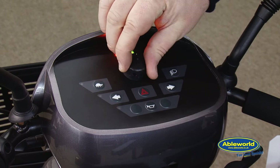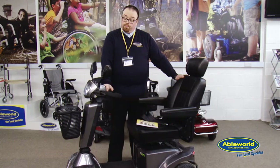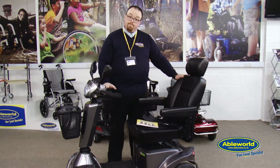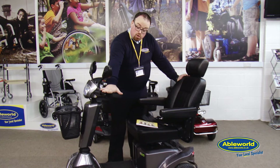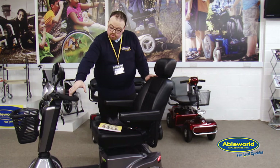Most importantly, you will always find the safe speed button — sometimes pictured as a tortoise, sometimes it will say high and low. What it basically means is when you come off the road onto the pavement, you must always engage that button. On this model, pressing the button takes it from an eight mile per hour scooter for use on the road down to four miles per hour. On any road-worthy scooter you will also find an emergency brake, which is only for absolute emergencies. Ordinarily the scooter is powered by the wigwag controller, which takes it forwards and backwards.